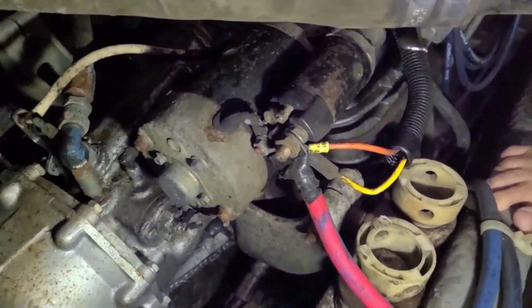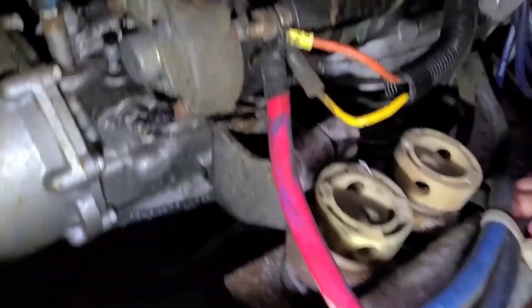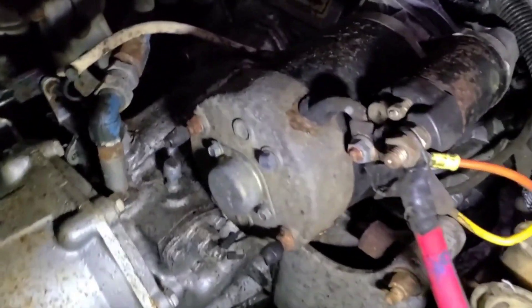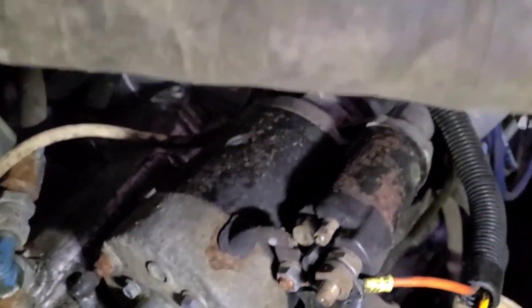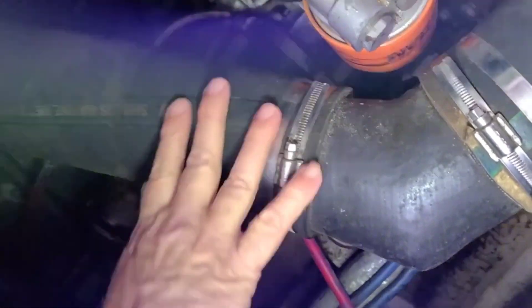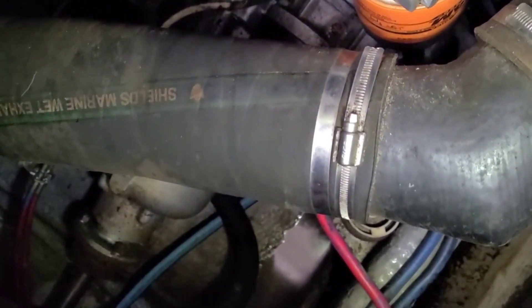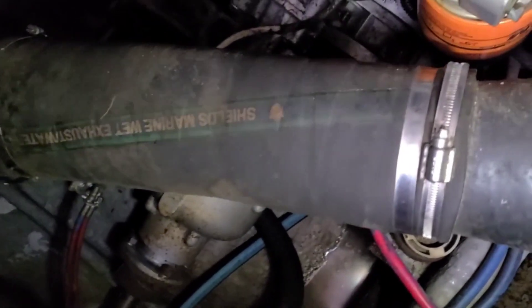There are two bolts that hold it onto the engine, plus a series of wires that connect it to the battery and to the ignition switch. We're trying to determine whether we need to take off this piece of exhaust pipe here for access. We'll attempt to do it first without removing the exhaust, and if that doesn't work, we'll take it off.